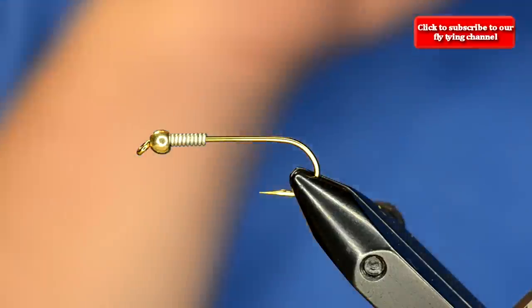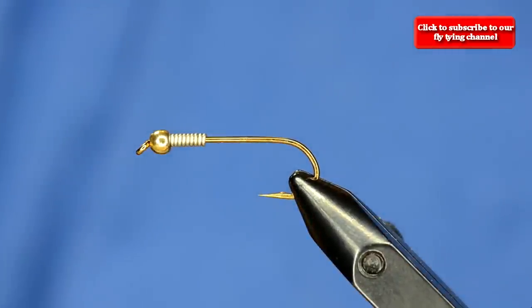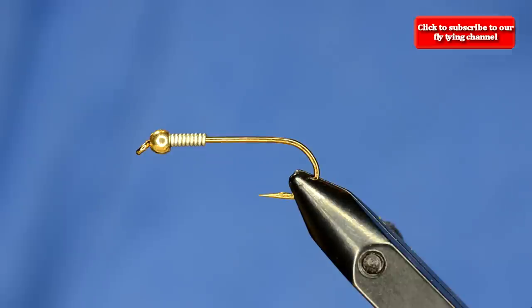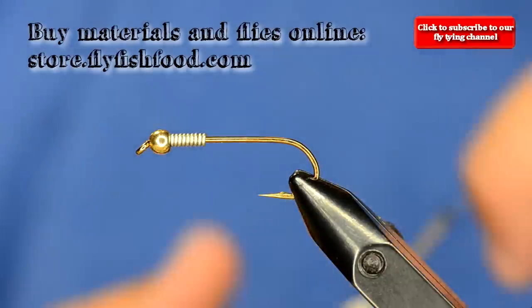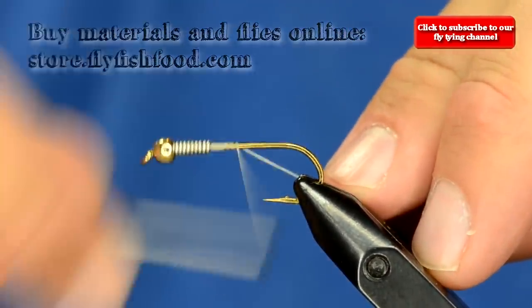I've got a size 4 Allen S402 in the vise and a 4mm tungsten bead on it. For this one I'm just going to use 3-0 unithread - it's a really thick diameter thread that covers up stuff really well.